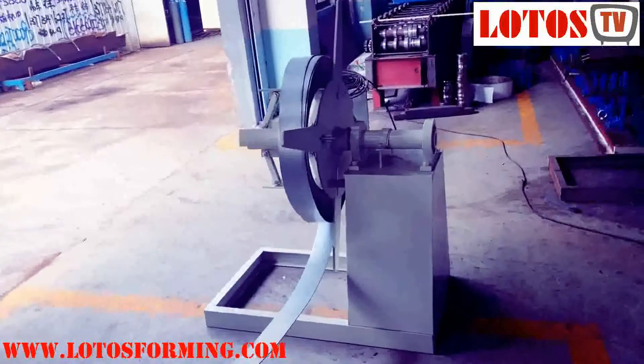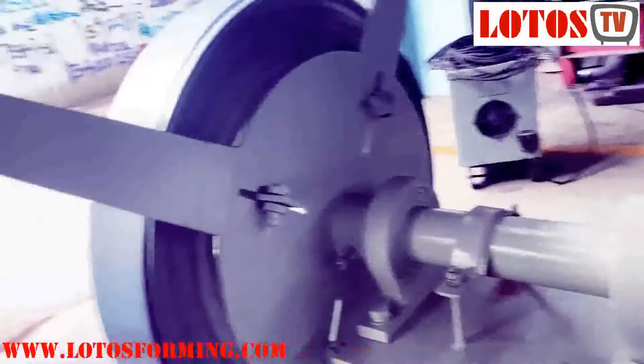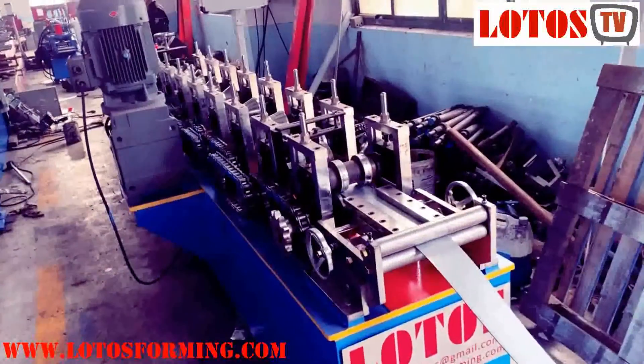And this is the decoiler — a manual decoiler. The loading capacity is 3 tons.